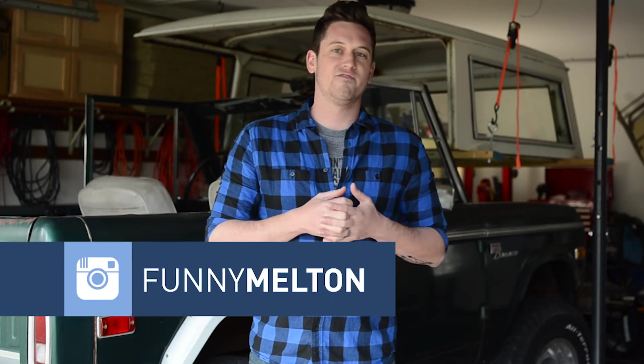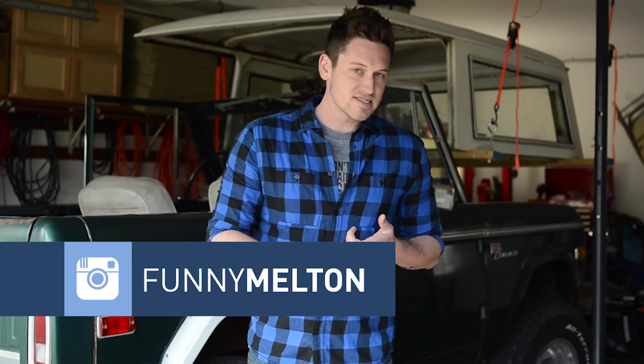So far for my drum to disc brake conversion, I've uninstalled everything, taken it all apart, and I have cleaned out the axle tubes. If you haven't watched those videos, check them out. But today, what I'm going to show you is how I put everything back together.